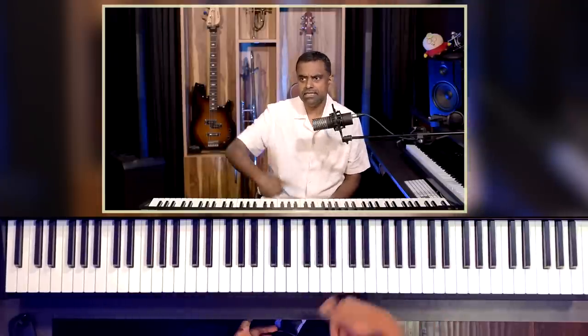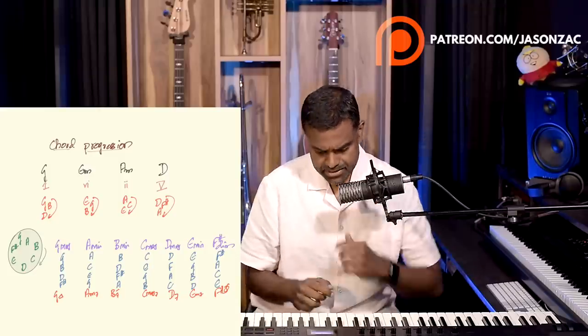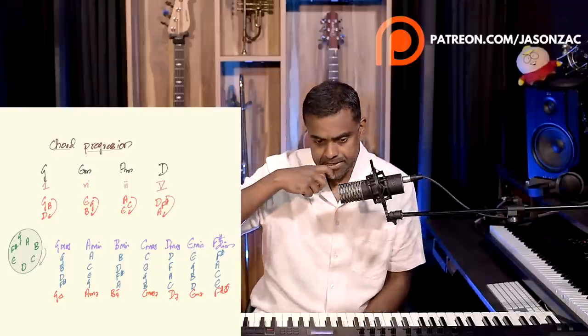It's quite a popular progression, so I figured we'll use this and make it a lot more sophisticated. The first technique is called spread chords, or spread voicing, or open voicing. You take the triads — G major, E minor, A minor, D major — and write them down in a circle.